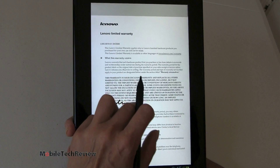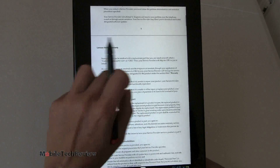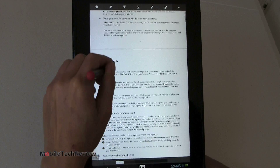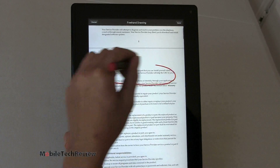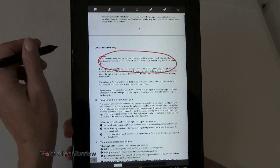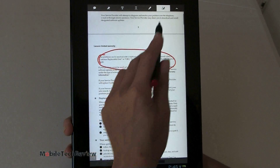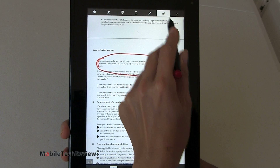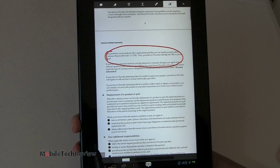Now we're in Adobe PDF Reader, and you can see I've been scribbling on my Lenovo manual. You can actually annotate PDFs, save when you're done. Pretty handy. And you can digitally sign the document, which is really handy for business folks. So that's Adobe Reader.